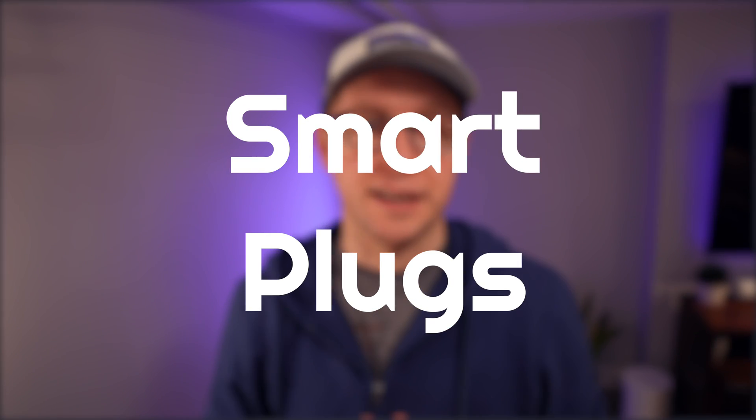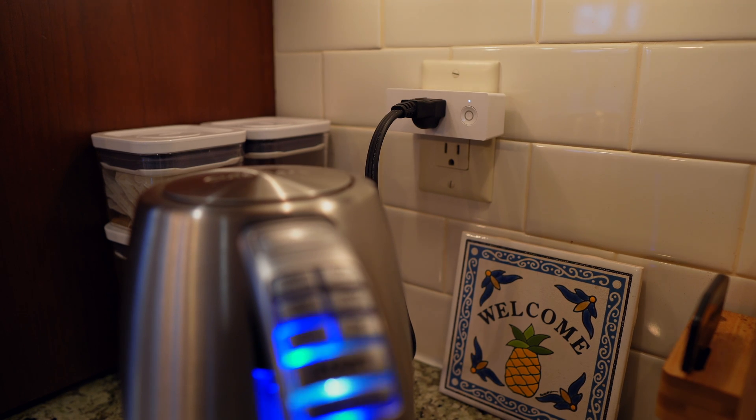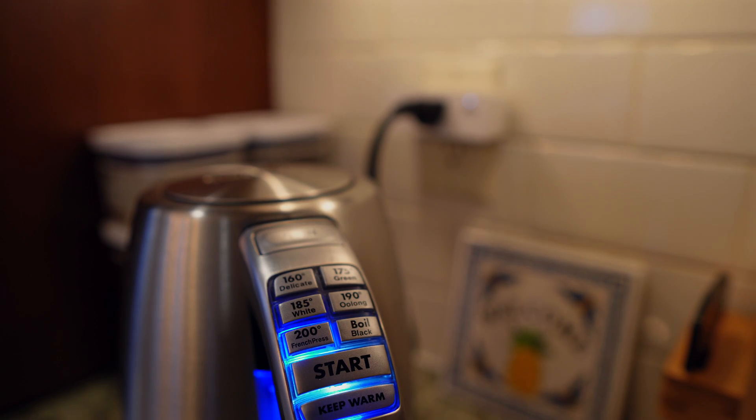This first one is really inexpensive for the value you can get. Smart plugs or smart outlets are a great way to trigger analog devices. You can have them turn on a tea kettle, make sure that something is turned off like a toaster oven, and you can even get alerted when you inevitably forget to turn on the dishwasher at the end of the night.